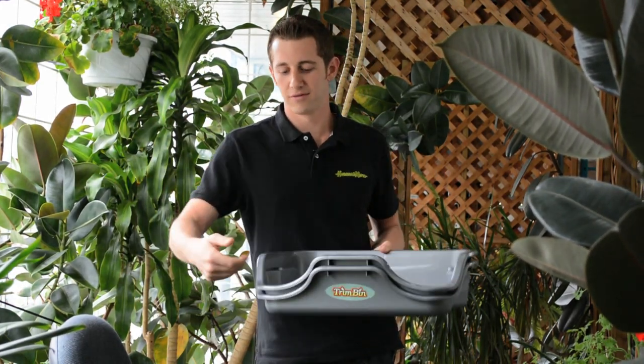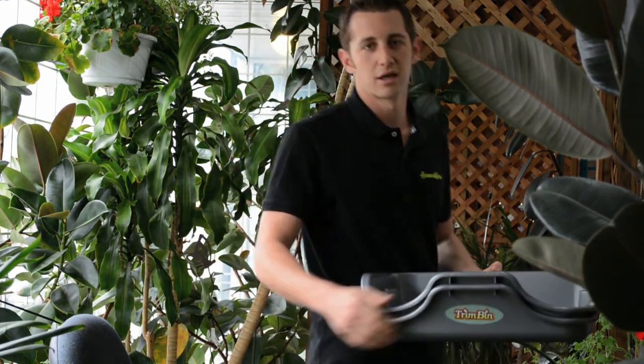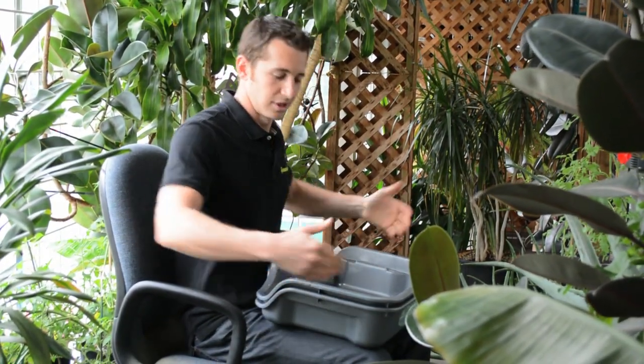Once seated together, they've got arm holes so you can work on a couch, in a chair, your favorite seat, whatever you like. And everybody knows that trimming is the longest, hardest job. So now there's a place to do it in. The high walls keep the work contained.